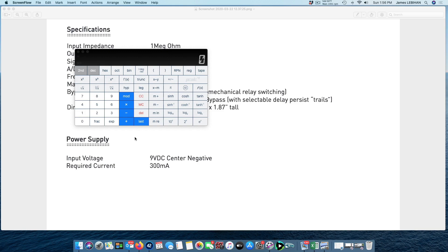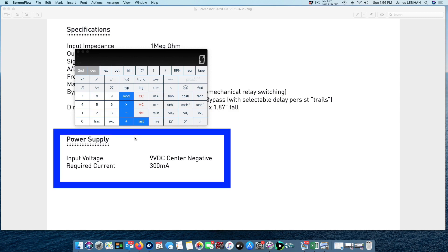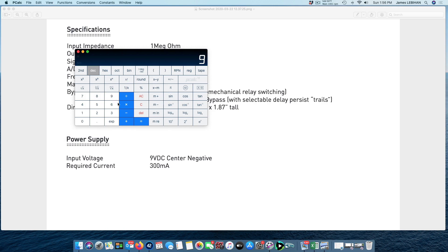What about a larger digital pedal, like the Strymon Timeline? This is also a 9 volt pedal and the current draw is 300 milliamps. So: 9 volts multiplied by 0.3 gives us 2.7 watts. That's still pretty small compared to a 12 watt LED or a 60 watt incandescent light bulb, but it's more than six times the power required for the DS1.